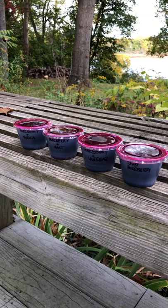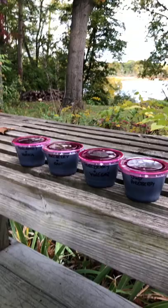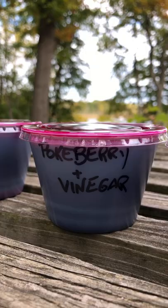I poured the pokeberry juice into four little cups. If you want to keep this to make ink you have a choice — you can either keep it from fermenting or you can ferment it on purpose. In these four little cups I have pokeberry with a tablespoon of vodka, pokeberry with a tablespoon of salt, pokeberry with a tablespoon of vinegar, and plain old pokeberry.